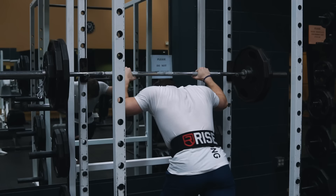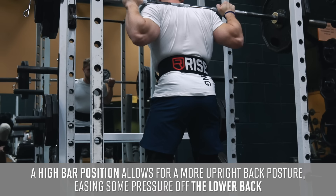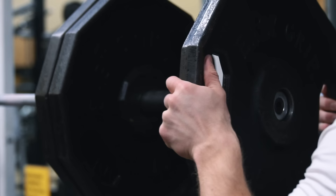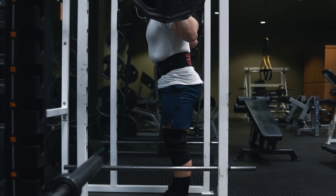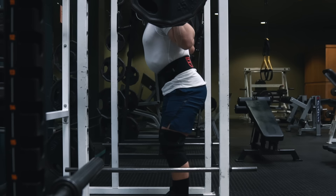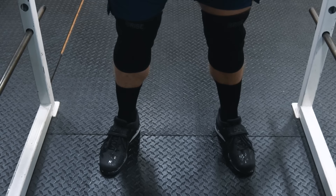I'm using a high bar placement here because it allows me to maintain a more upright back posture, which will leave some pressure off my lower back. About halfway through this program I'm thinking of trying the low bar squat again, since I'm about 10 percent stronger with the low bar position, which is pretty standard for most people. As for depth, I'm aiming to have my hip crease below my knee joint.